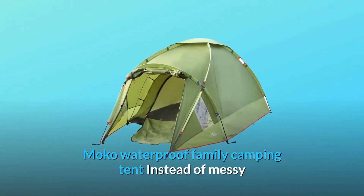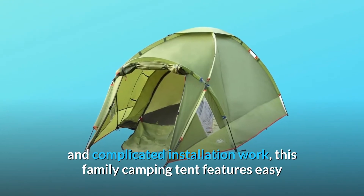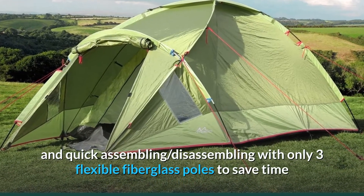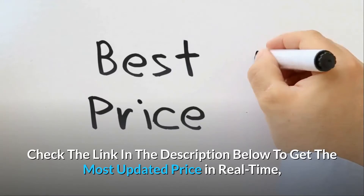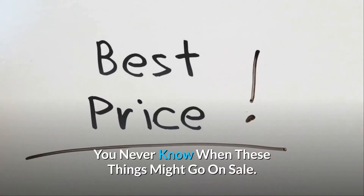The Moco waterproof family camping tent features easy and quick assembling and disassembling with only three flexible fiberglass poles, to save time and make a reliable open-air shelter. Check the link in the description below to get the most updated price in real time — you never know when these things might go on sale.